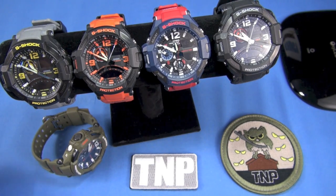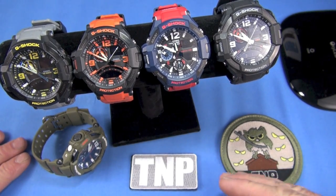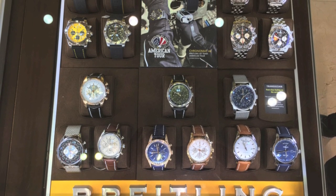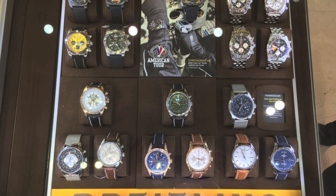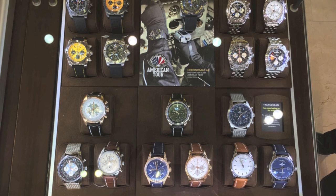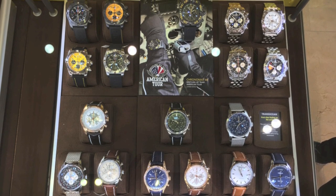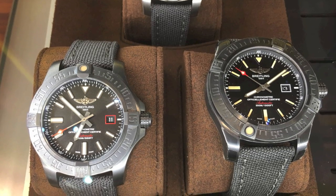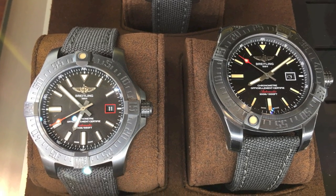Remember on the sliding scale of watch value, we are still way down here. Some guys say there's no way they'd spend $150 on a watch — we have this discussion with knives all the time. But really that's pretty high value. Guys are running out spending $2,000 on a watch without blinking an eye.